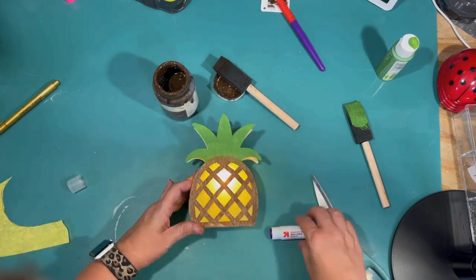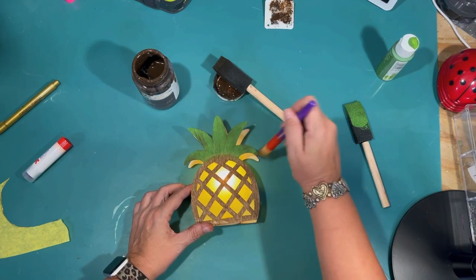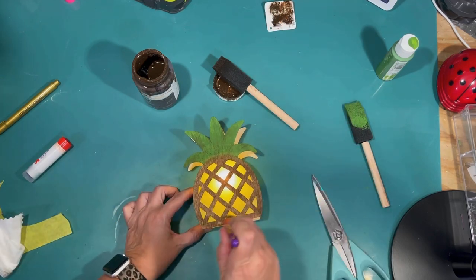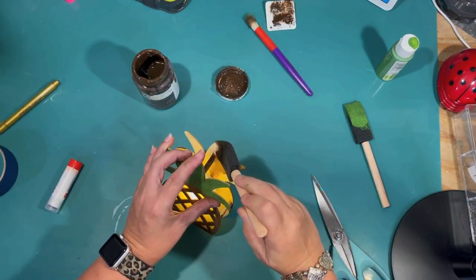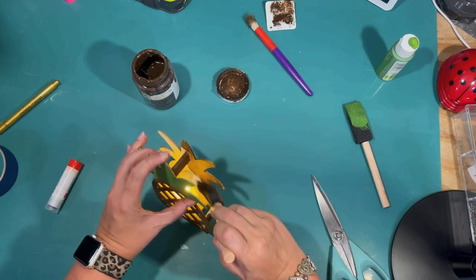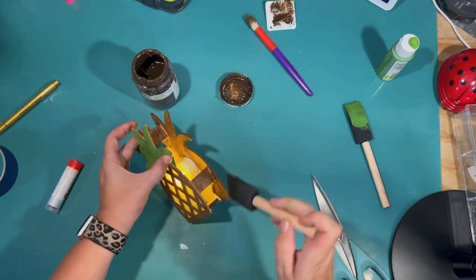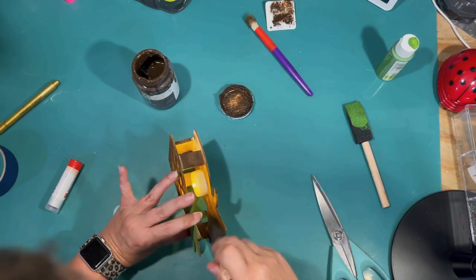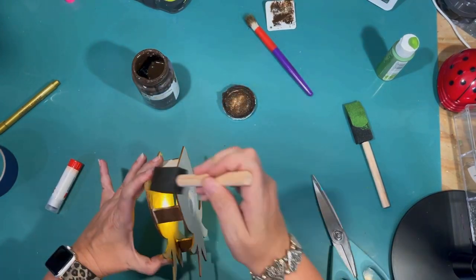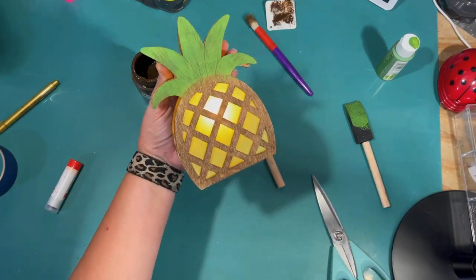I noticed you could see the unfinished wood through the back, so I was trying to determine if I need to paint that as well. I give a quick distress to the leaves like I did before, then decide yeah you can totally see inside. So I'm doing my best with a sponge brush with that Antique Wax by Waverly, going in and trying to stain the back of the pineapple — it doesn't have to be perfect, just whatever I can get painted in there. I did get a little on the little plastic candle, so I'm just cleaning that off with a paper towel.